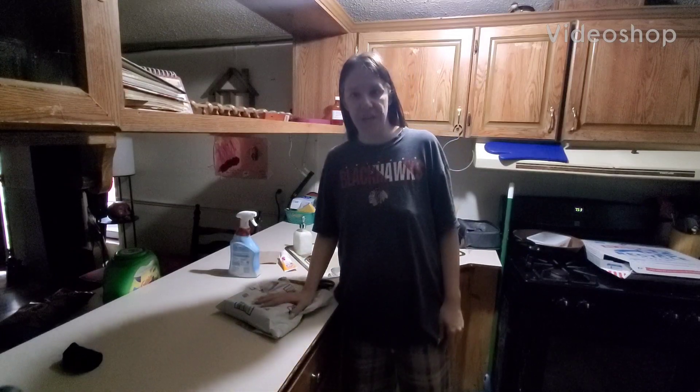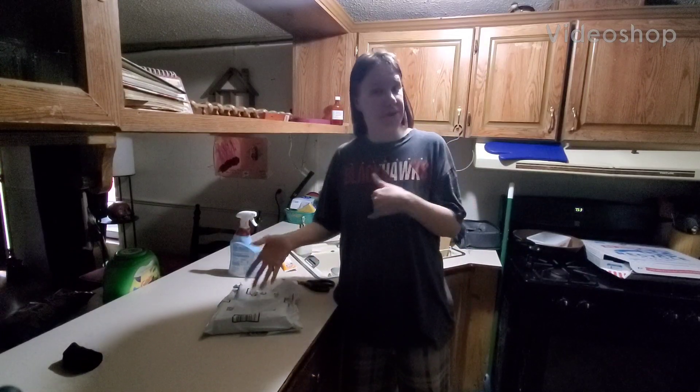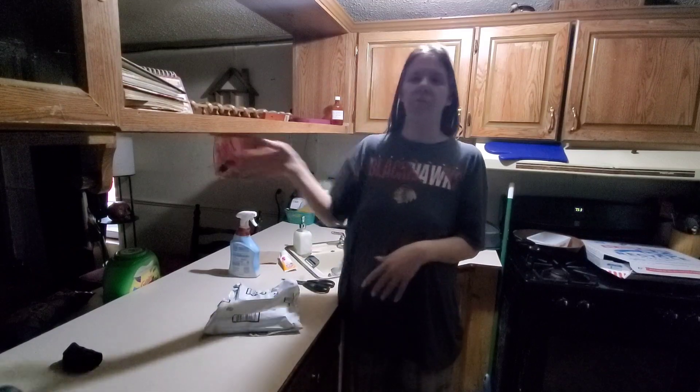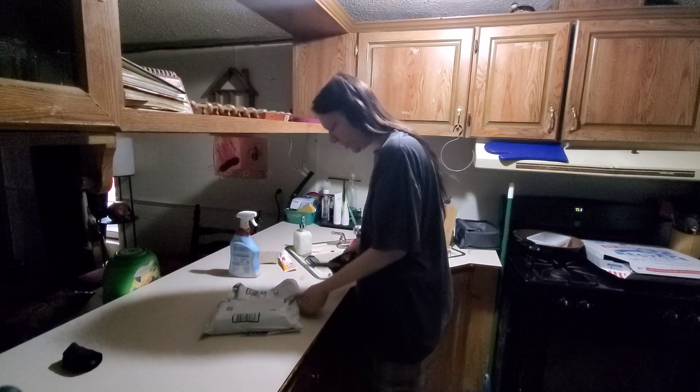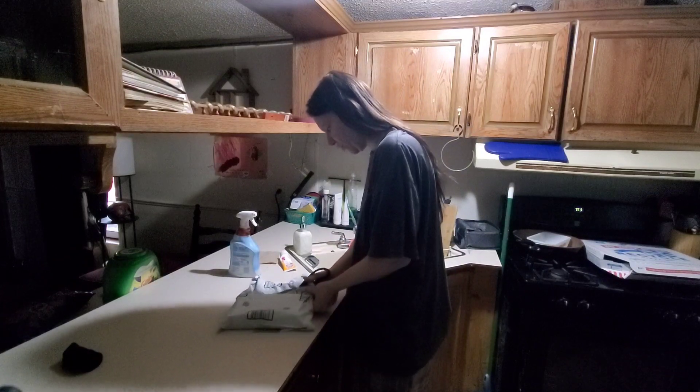I'm here to show something I purchased today — actually, it came in this morning. I'm trying to find ways to light up my kitchen more since my husband doesn't want to put the other rope lights in. So I bought these lights and I'm going to open them up.